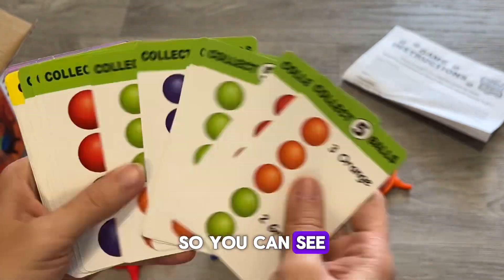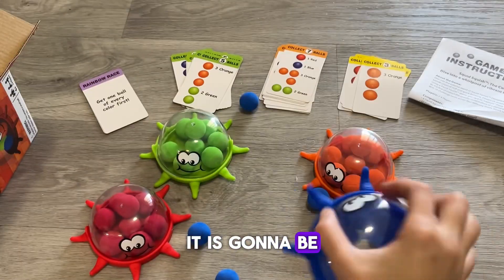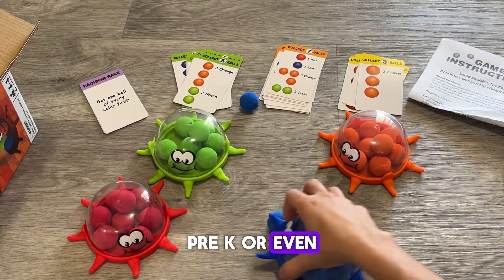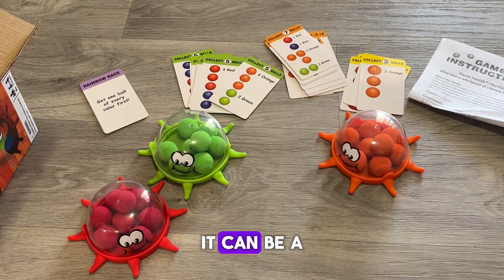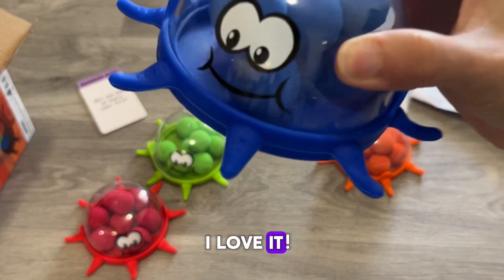You can see the difficulty changes according to the color. It is gonna be a blast — great for young kids, pre-K, or even a kindergarten classroom. It can be a very fun activity to play with. I love it. I hope you enjoy it.